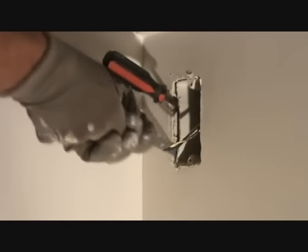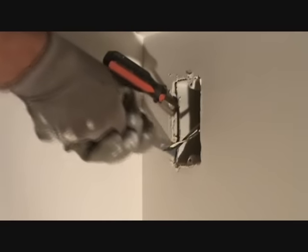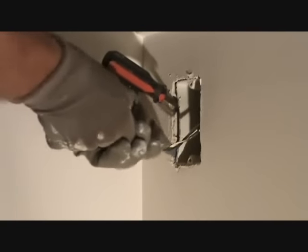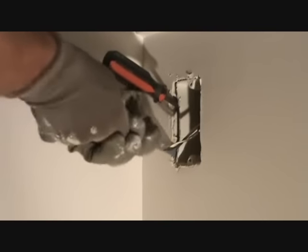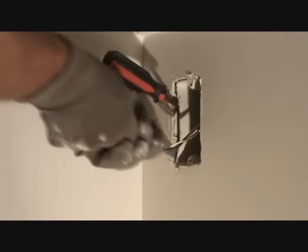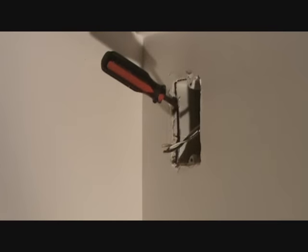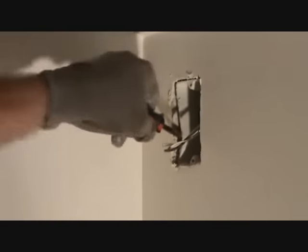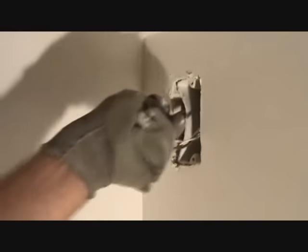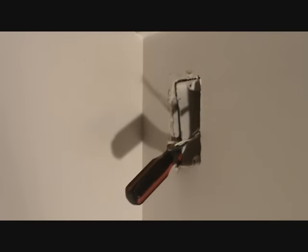Hang on to it tight — come on baby! You see the box move? I got the bottom of that box cut off — see how it's moving now. Now I've got to reach up in there and do the top of that box.